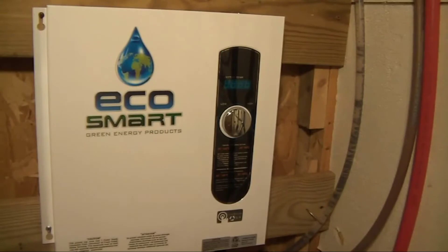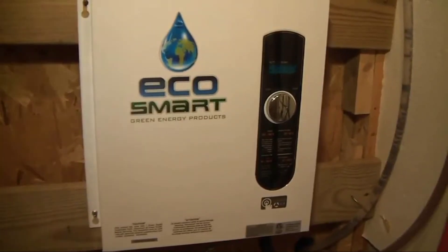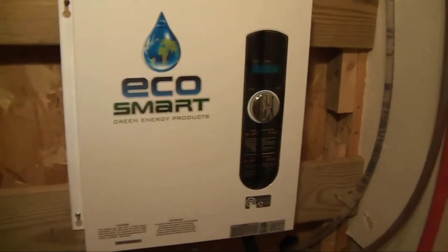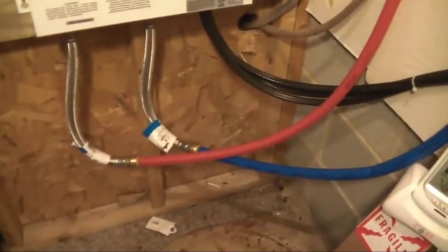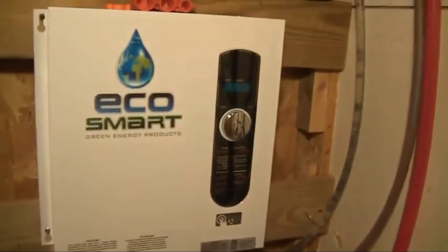These electric tankless heaters have really come down in price over the last five years or so. They used to cost an absolute fortune, but now it's actually cheaper to buy one of these than a regular tanked water heater, and I think that's why they've become so popular. I was turned on to the EcoSmart system — it's by far the best selling one on Amazon. I asked around a little bit on Reddit and things like that, and everybody said this is the one to get if you're looking for a good one, and I would completely agree.